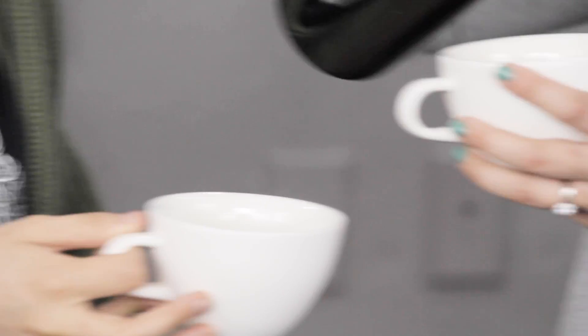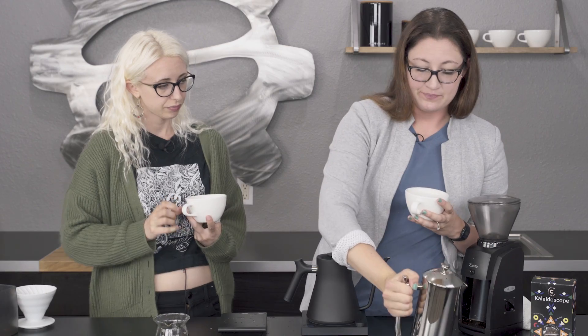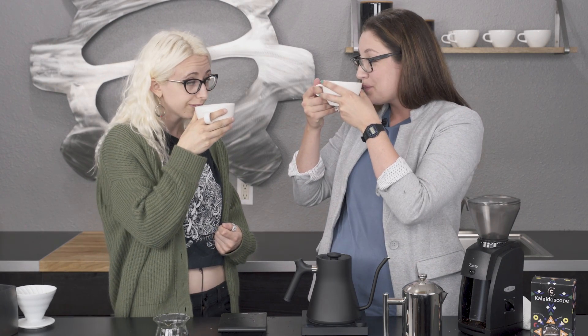A little bit murkier, but still kind of that light color. Cheers! It's not that much heavier than I thought it was going to be — it's still pretty bright. It's more round in flavor, like more round. A little creamier, denser. And that might be this French press in particular — it's got that double metal filter, so it probably helps make it a little bit cleaner.